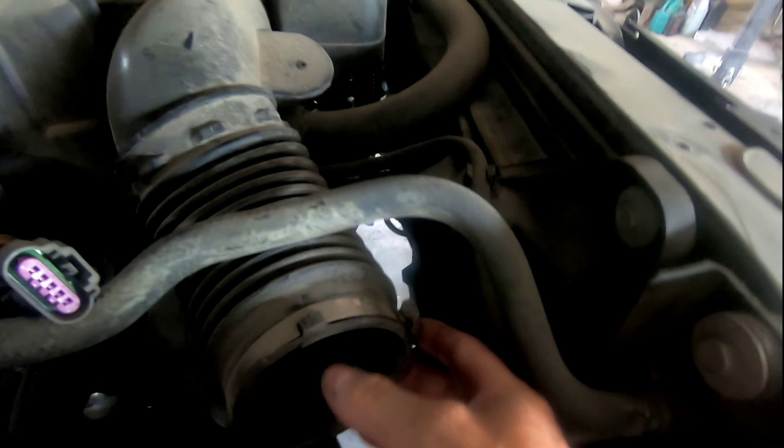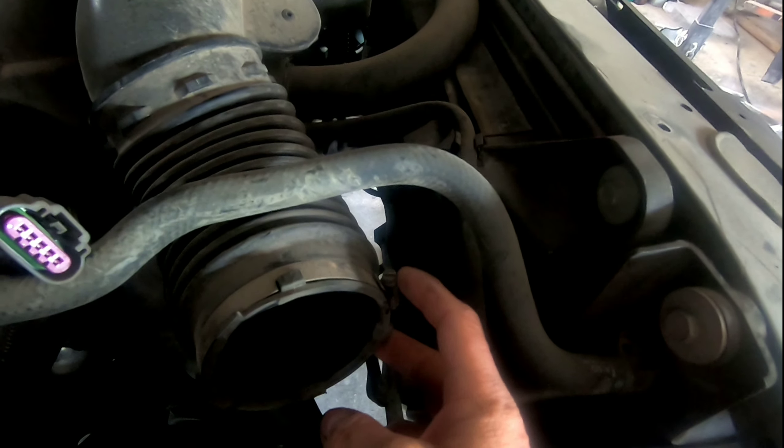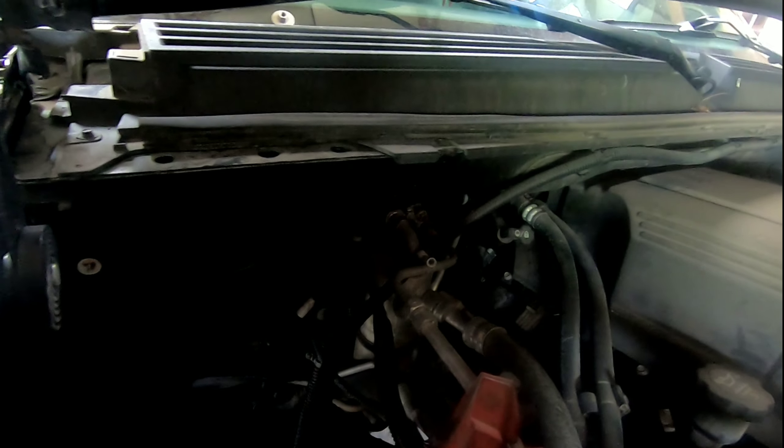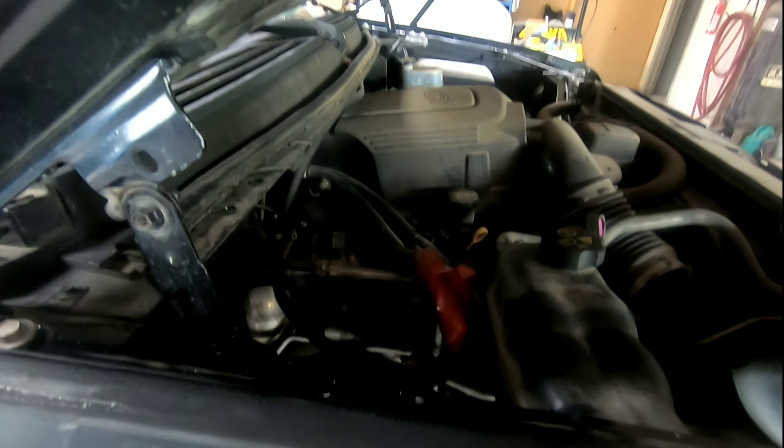Remove those bolts and take these three bolts off, then you can pull this out. You also have to remove a bolt here that bolts into the fender. This piece is just flexible and there is a bolt here — one or both of these spots bolt into the fender, so get all the stuff underneath the engine unbolted first, it's going to make your job a lot easier.